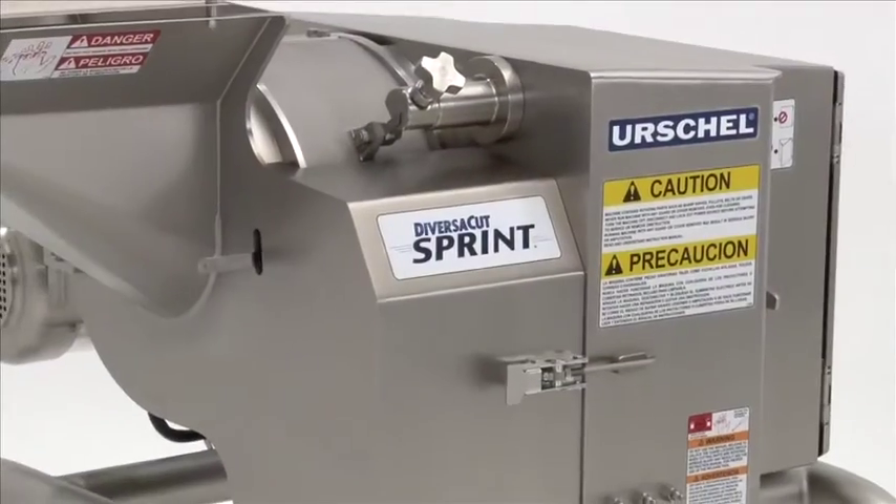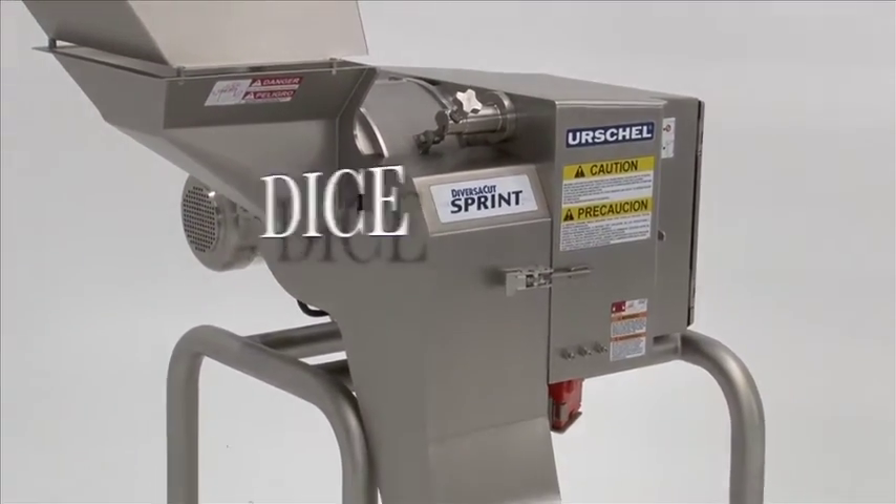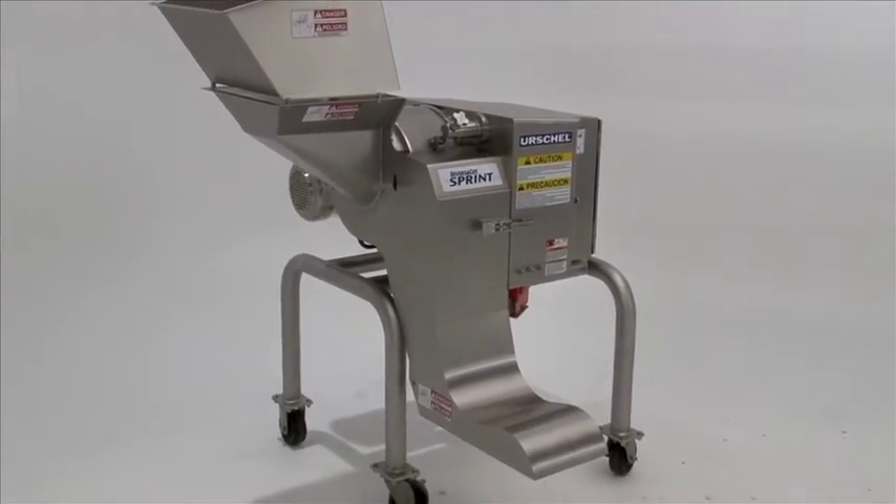The DiversiCut Sprint Dicer by Urschel is a high-performance dicer designed to uniformly dice, granulate, strip cut, and slice a wide variety of food products.